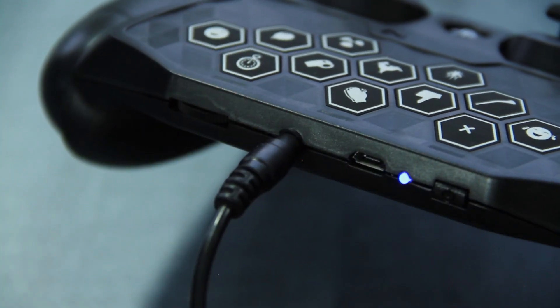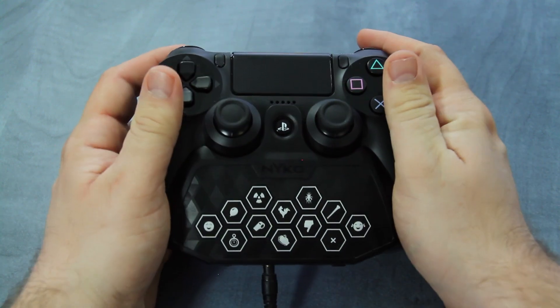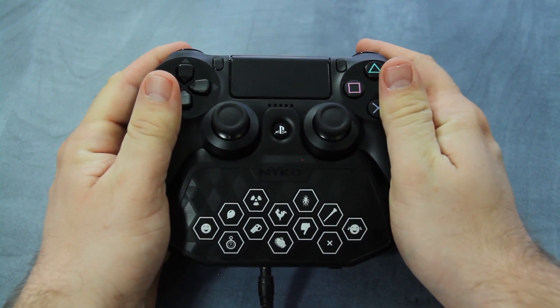The headset pass-through allows a headset to be used while SoundPad is attached, so you can hear the sound effects being sent and still communicate with your party chat or in online games.